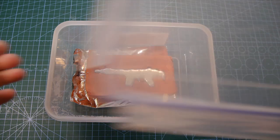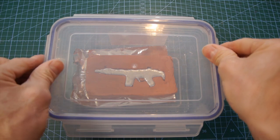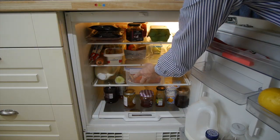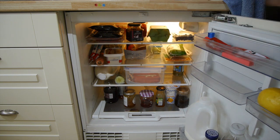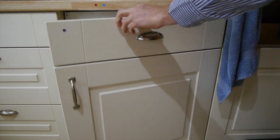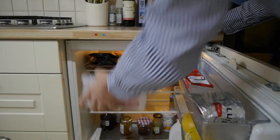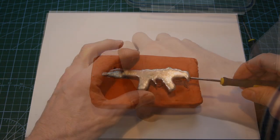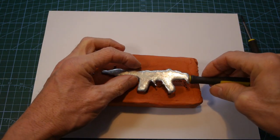I then put the whole thing in a sealed container to keep the clay a little bit moist, to make it easier to carve out the finished gun, and placed it in a cool place to let it solidify. Once solidified fully, it was time to dig out the gun from the clay mould and prepare for the murderous deed.